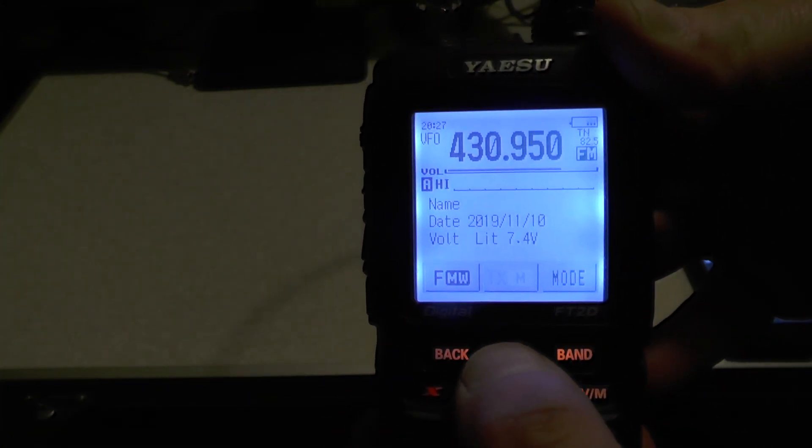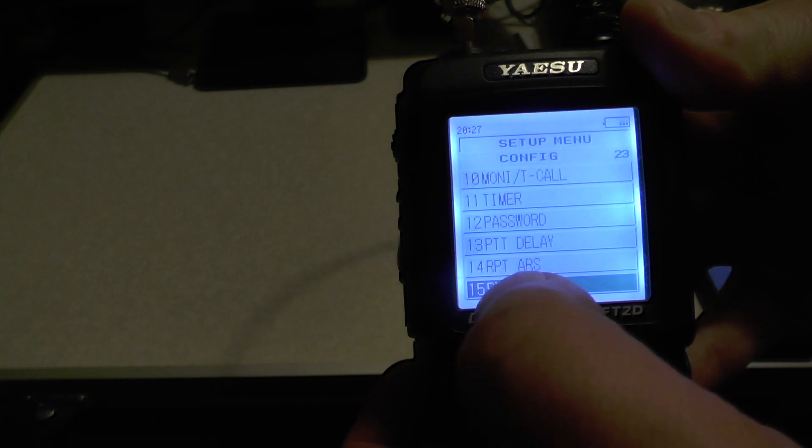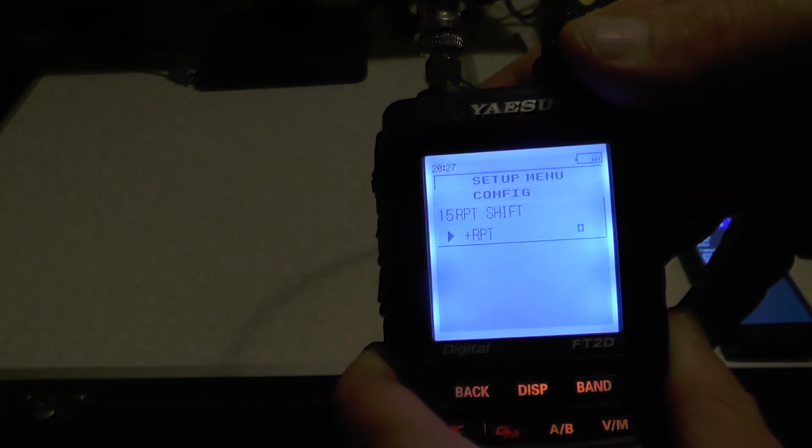Then we need to hold down the DISP button, go over to Config, and we've got number 15 which says Repeater Shift. Press DISP and, using the dial at the top there, rotate it so it says RPT plus, and push back.